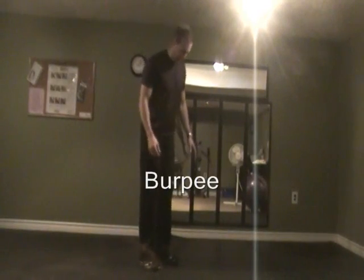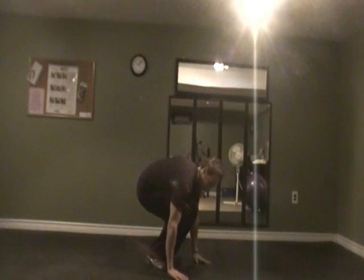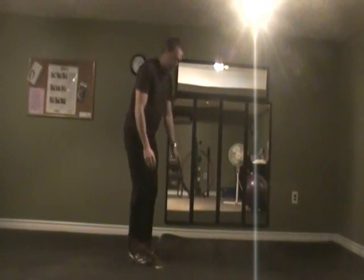I'm going to do a burpee. This is a modified burpee. You're going to come down, put your hands on the floor, step your feet back, step back up, standing.